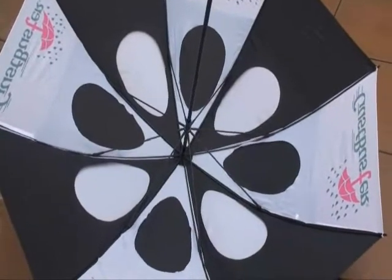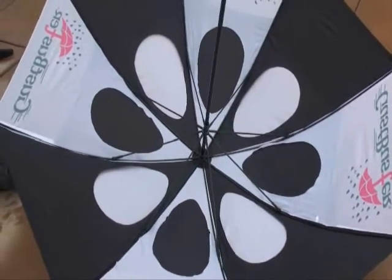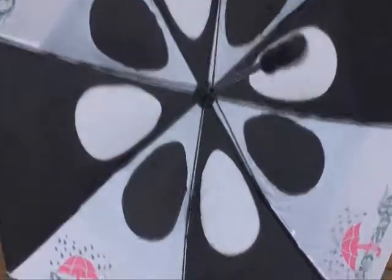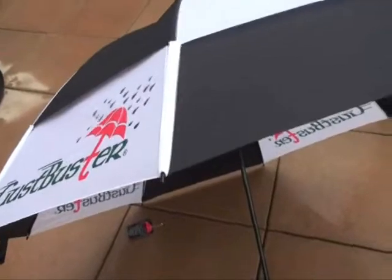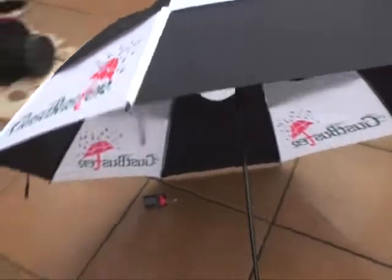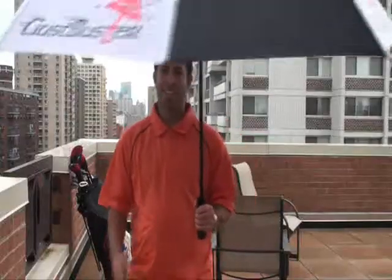The Gust Buster — award-winning double canopy design, tested by the College of Aeronautics at 55 miles an hour. With exclusive teardrop wind release vents, superior to any other shape. As you can see, the Gust Buster is a serious umbrella, and a great tool to have on the course and on the road.